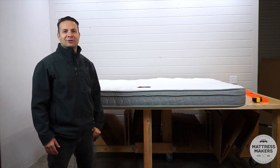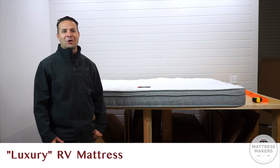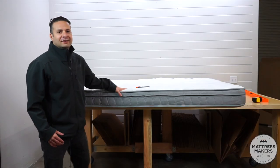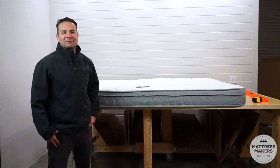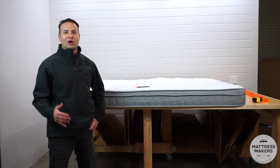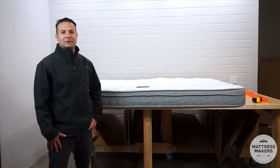On this episode of Anatomy Mattress, we are going to discuss a luxury RV mattress. Hey guys, welcome back — my name is Gabe and this is another episode of Anatomy Mattress. We are talking about a luxury RV mattress, so what makes a mattress a luxury mattress?